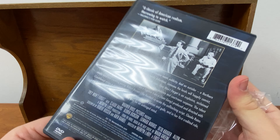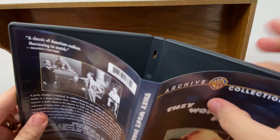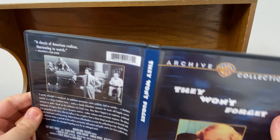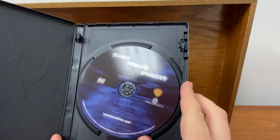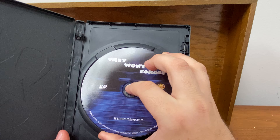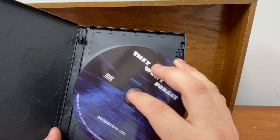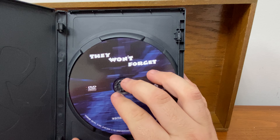Now once you take the packaging off, you can tell even more so that the paper for these is not as fancy as it normally would be. And there it is — it's just a little disc. And you're going to notice on the back: it is a DVD-R. You could definitely make this yourself.